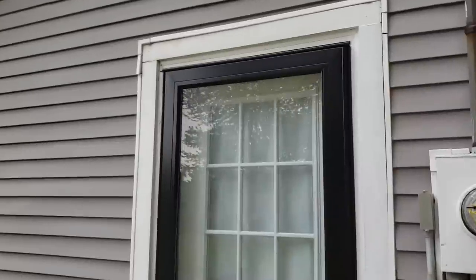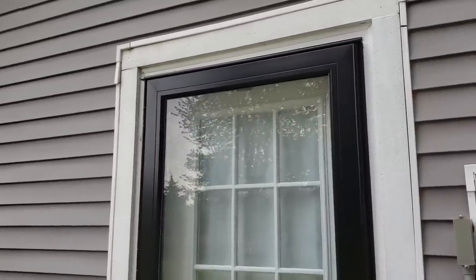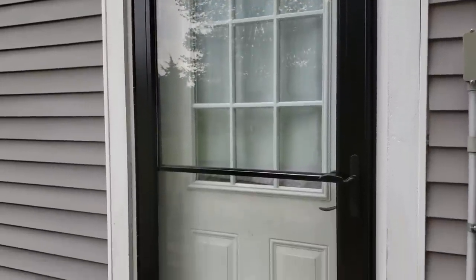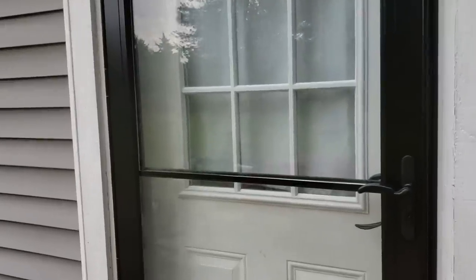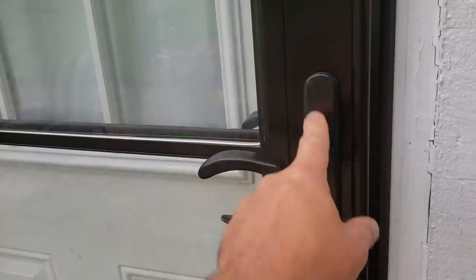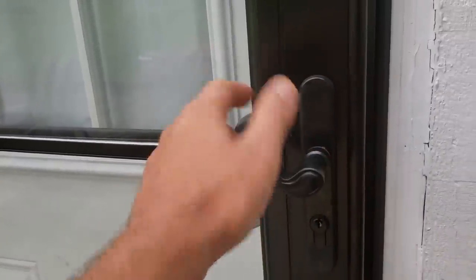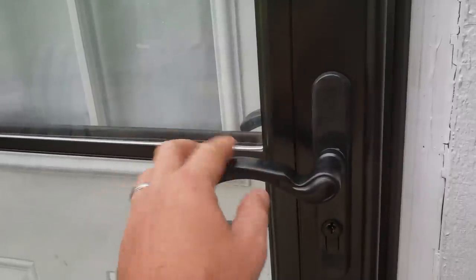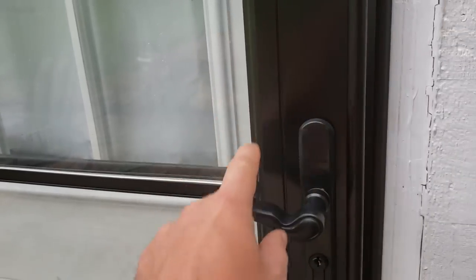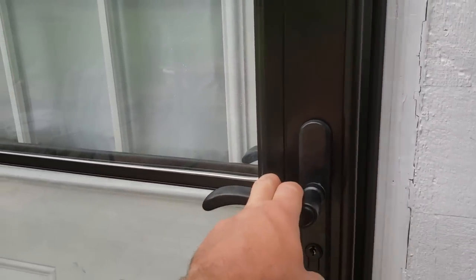This is the Anderson 3000 series that we just installed on the back door. It's a real nice looking door — we got black, but you can pick different colors. The hardware does not come with it; you have to buy that separately. There's a specific hardware kit that I'll link over on the Home Depot site, since that's where we got it from.